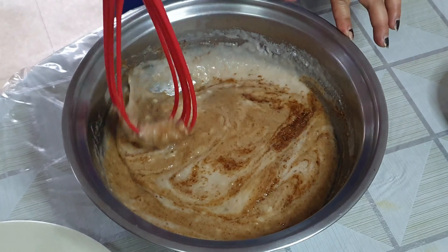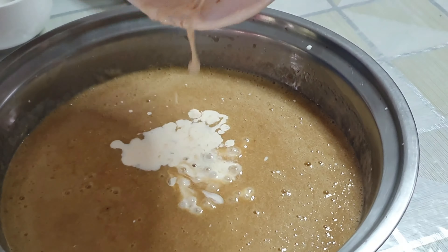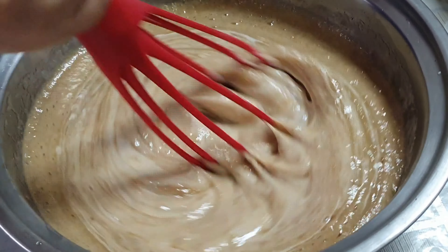Isa-isahin po natin ilagay yung itlog, pero dahil dalawa po yung nalagay, pwede na din. Haluin lang po ulit. At ayan po, isunod natin yung vegetable oil. Haluin lang ng maigi. (Add the eggs one by one — two ended up going in at once, which is fine too. Mix again. Then add the vegetable oil and mix well.)